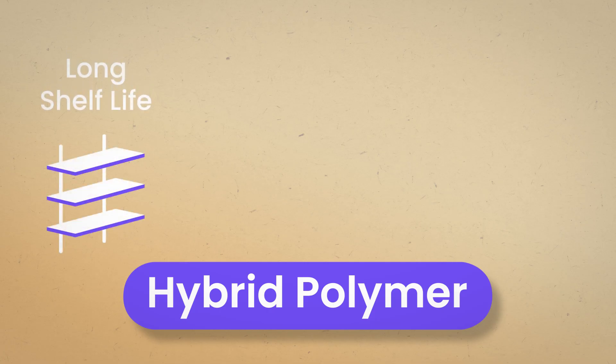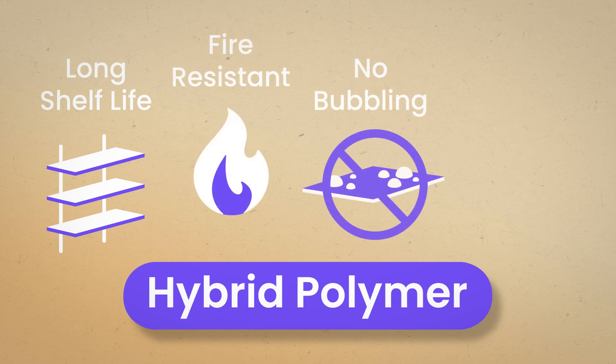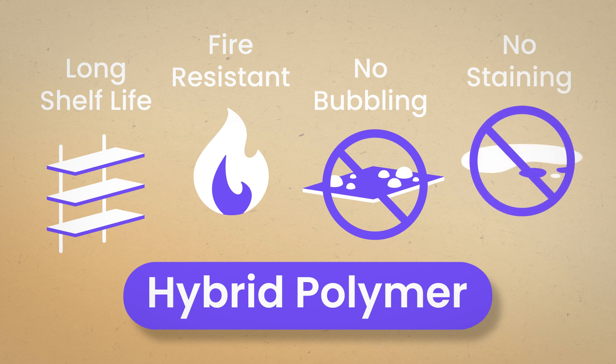They also have a few more advantages: long shelf life, fire resistant options, no bubbling when curing, and no staining on substrates.